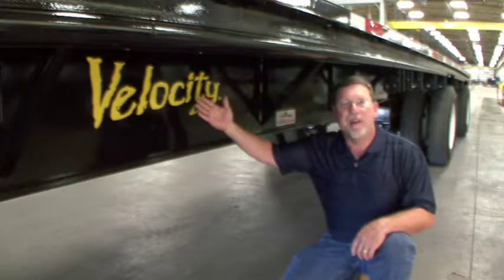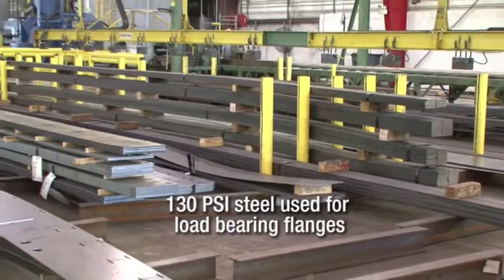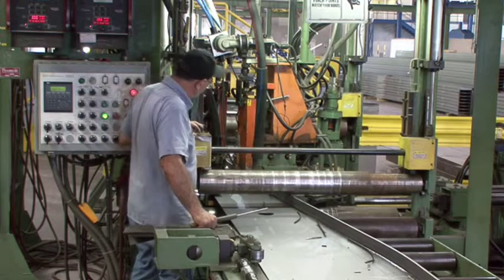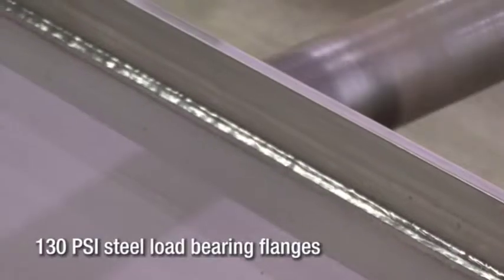The strength and backbone of all Fontaine trailers begins here with the extreme beam. The fabricated steel extreme beams used in the Velocity trailer are constructed using top and bottom flanges which are joined to a single one-piece web by continuous full-length welds on both sides, making it a true I-beam.